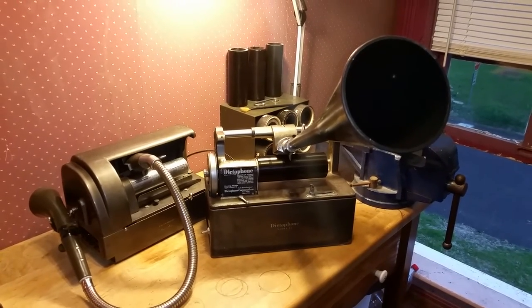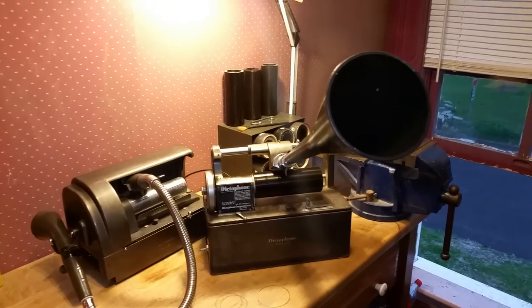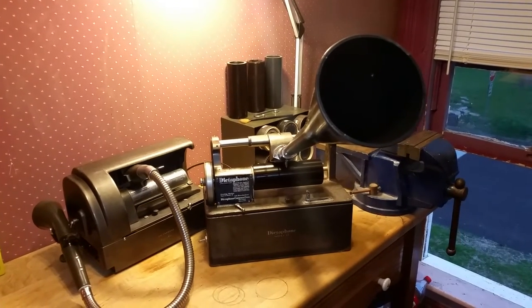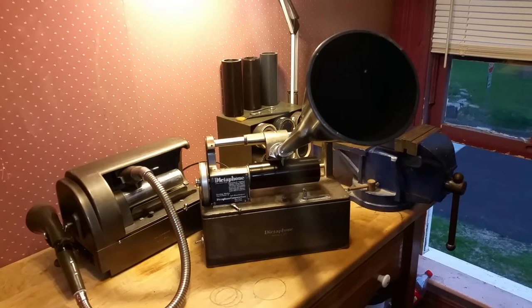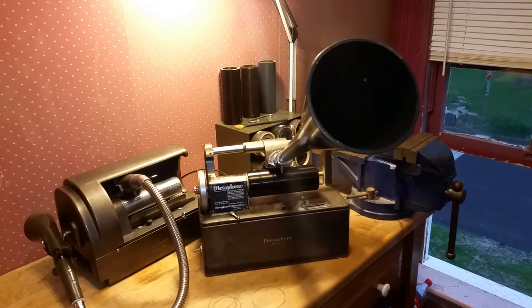We're going to be stopping at the phonograph show for a few hours. I've never been to the Wayne, New Jersey show. I've heard a lot about it but I've never been there, so I'm really curious to see how it compares to the other phonograph shows I've been to. I'll be shooting some video at the show and uploading it to the channel.